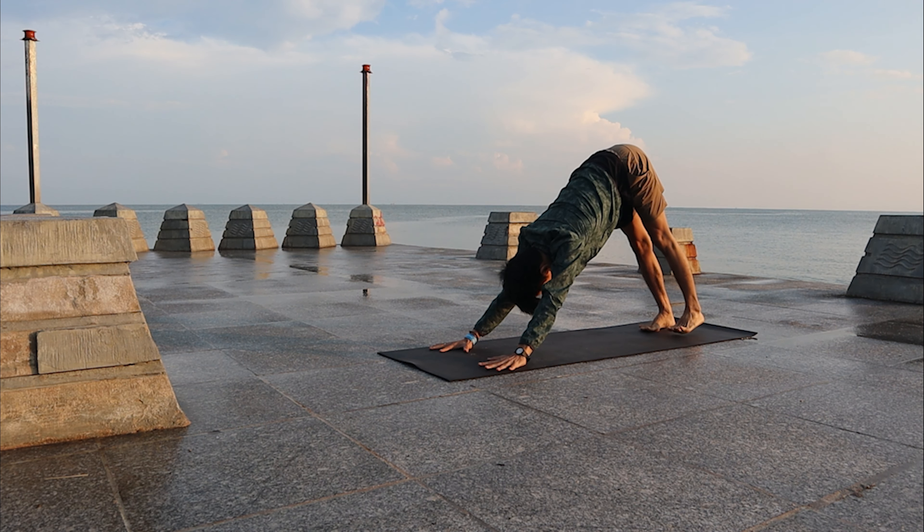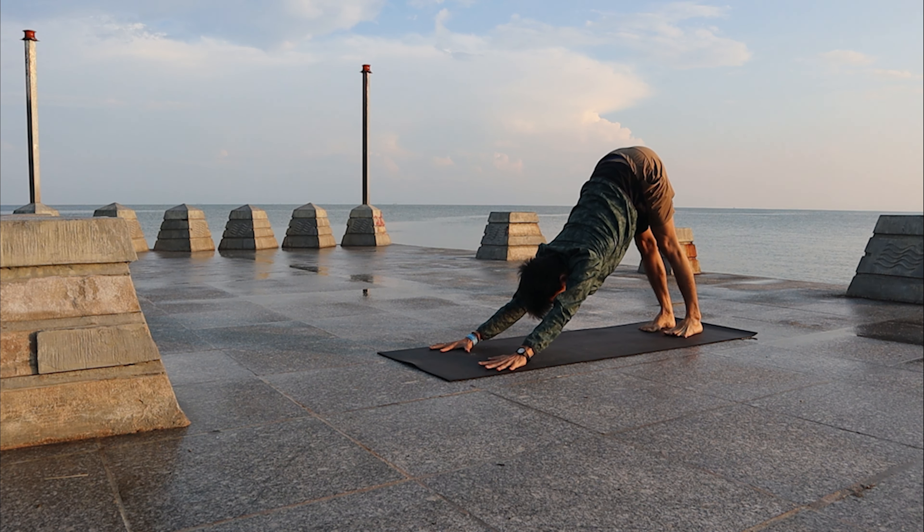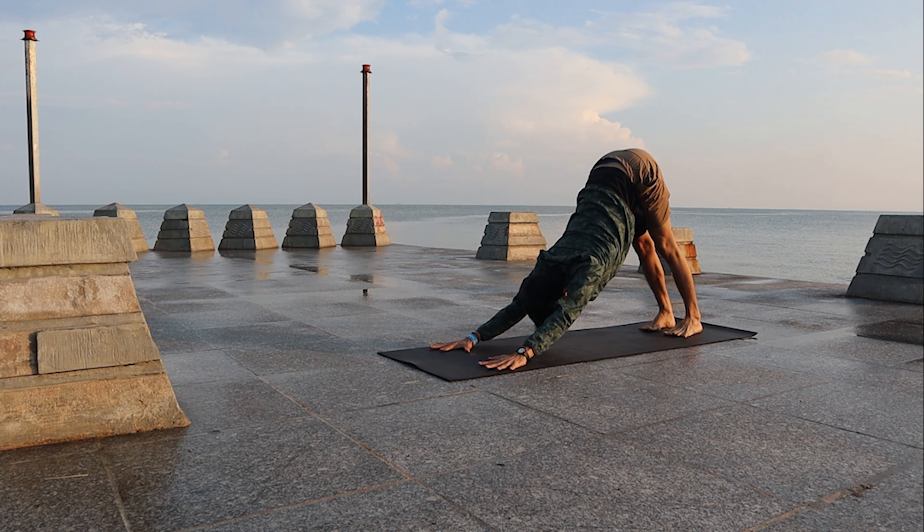Stay here for a few breaths. You can practice your Ujjayi breathing here to warm up your body.